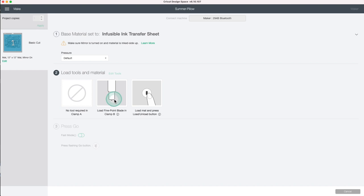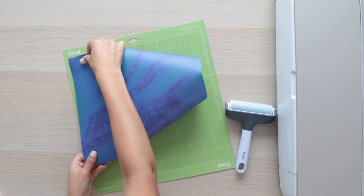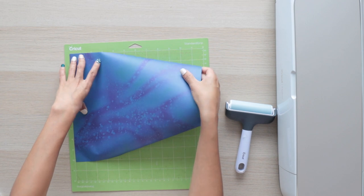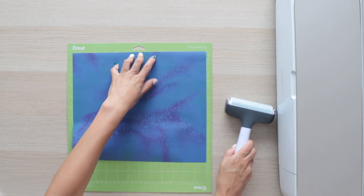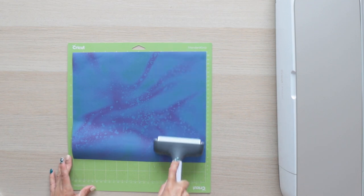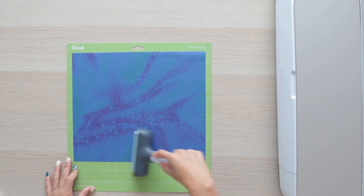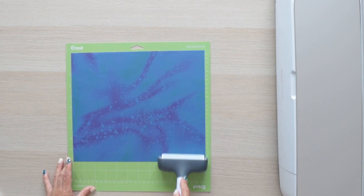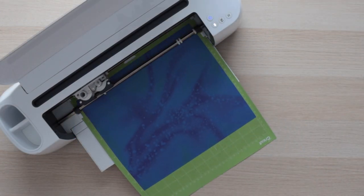I already loaded the fine point blade and now I will load the mat. Place the sheet of infusible ink on the mat. Make sure your hands are clean and free of any cream. I prefer to avoid touching the material too much. Instead, I like to use the Cricut Brayer to make sure the material sticks to the mat — it is meant to be used with fabric, but I also use it with infusible ink. Load the mat and start the job.